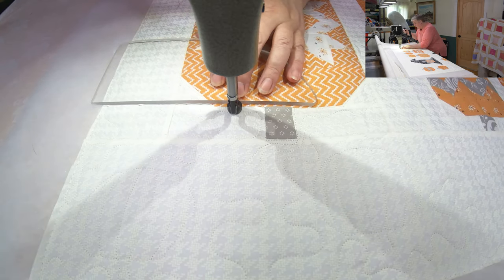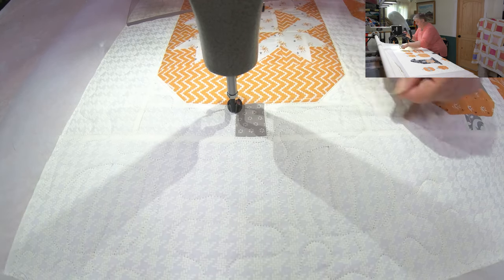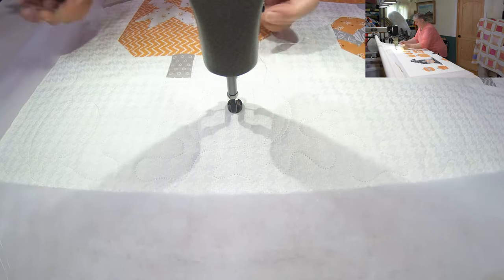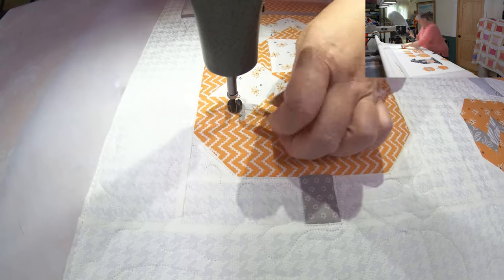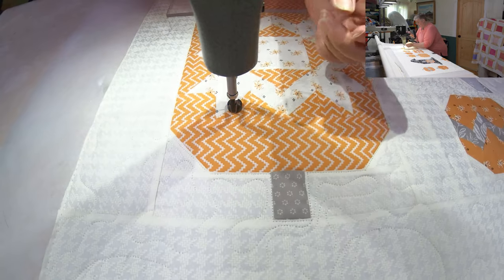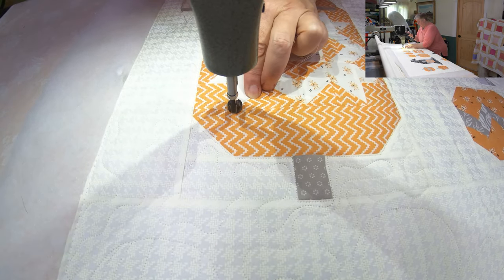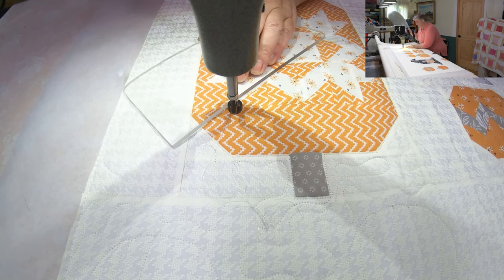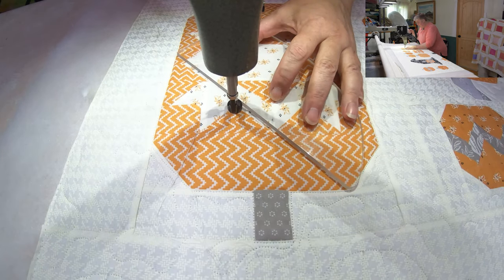I use linen Glide thread. Walt likes Glide — that's his preferred thread. He does all sorts of weird loops and wonky things if you try to put any other thread besides Glide in him, so we stick to Glide. We learned that early. Now I'm just going to come either clockwise or counterclockwise — I'm not sure if there's a difference or what's better; it's just what works for you. I'm just going to come in and highlight this beautiful little star.